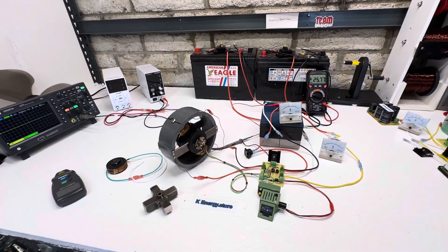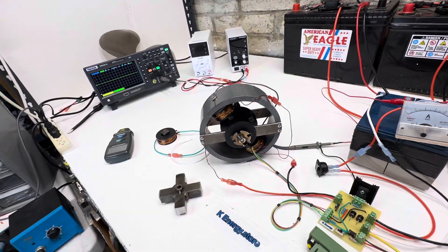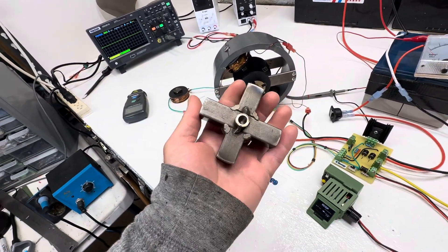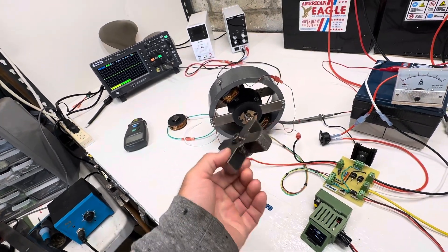Hey guys, welcome to my video. Today's video is actually about the same motor that I did the other night, except the motor I did the other night was an attraction. So those of you that didn't see that one, you can refer back to that.